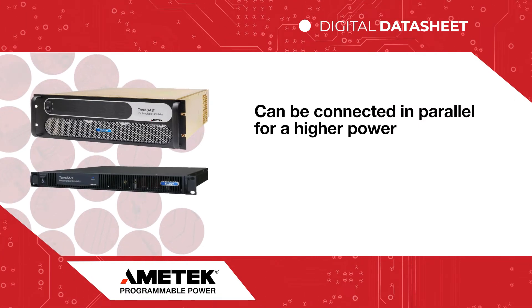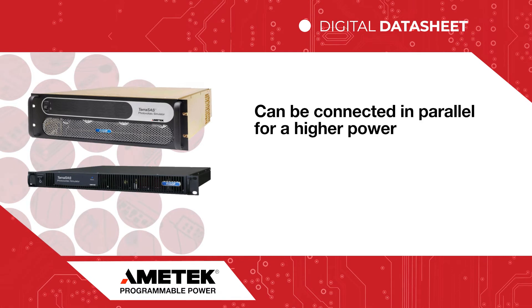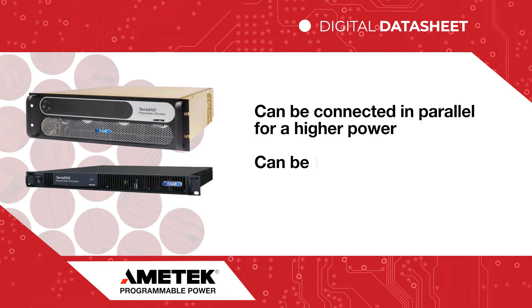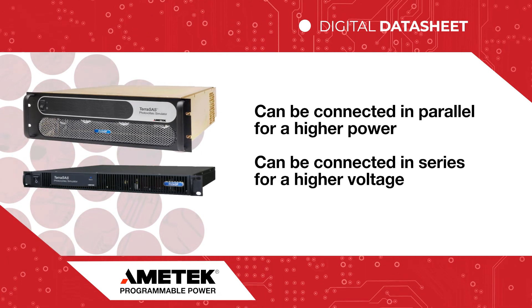All versions are easily connected in parallel to scale output power up to handle higher power string inverters and even utility scale inverters. Many models can also be connected in series to handle higher voltage tests.